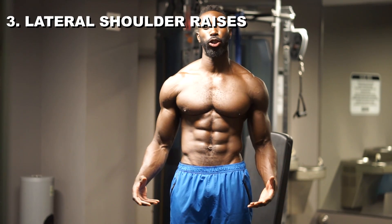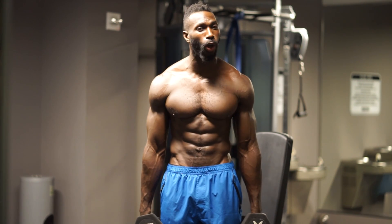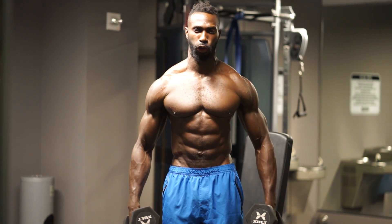Moving right along to exercise number three — lateral shoulder raises. We're going to grab moderate to light weight. Looking for 12 repetitions, but if you're not feeling that burn at 12, take it to 15. We've got to feel that burn towards the end or we won't get the gains we're looking for. Hands to the side, tighten up the core — that's very important throughout all exercises and ranges of movement. Breathe it out, get it up, make that muscle at the top and come down under control.